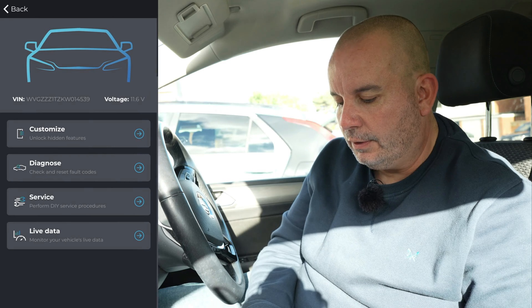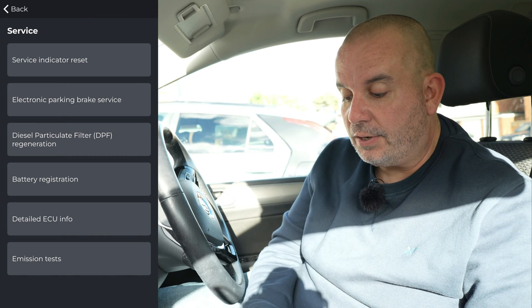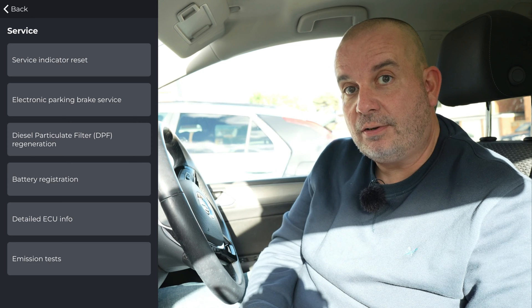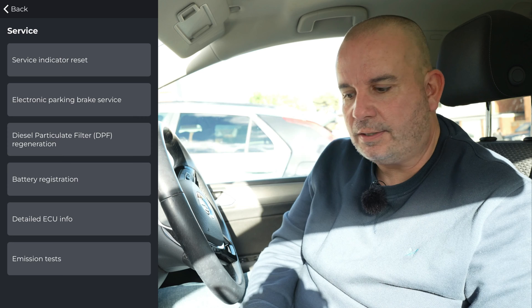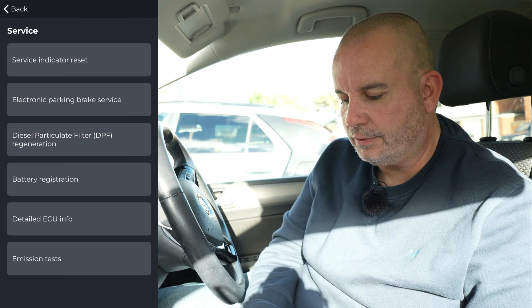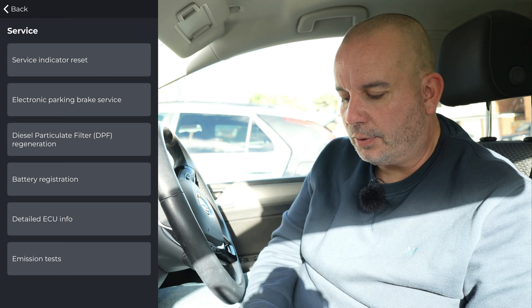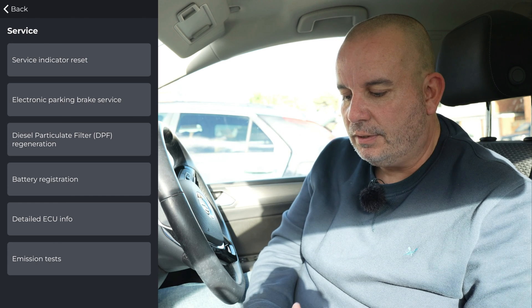In the Service menu, after a quick scan, you've got: service indicator reset - useful if you've serviced the car yourself or if VW forgot to reset it, which they've done on every single occasion I've taken this car in. You also have electric parking brake service, diesel particulate filter regeneration, battery registration, detailed ECU info, and emission tests.